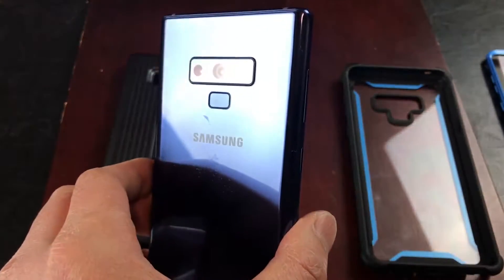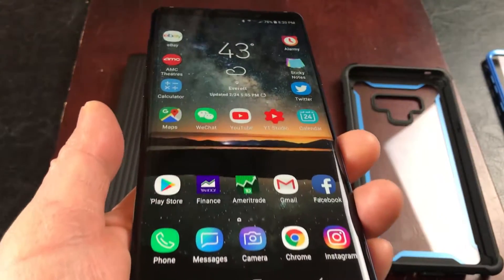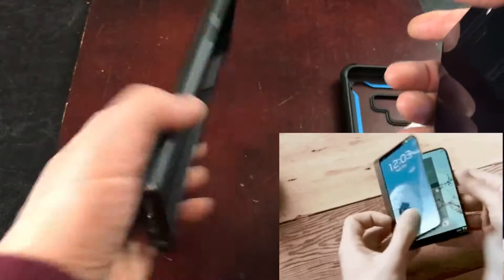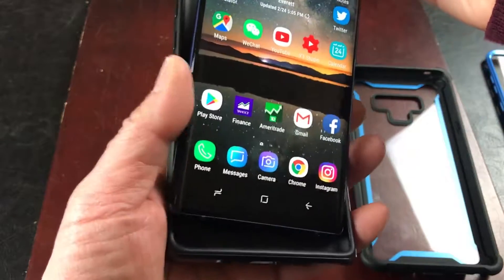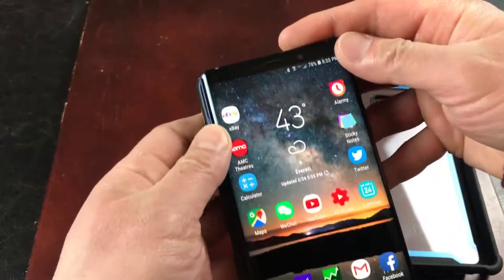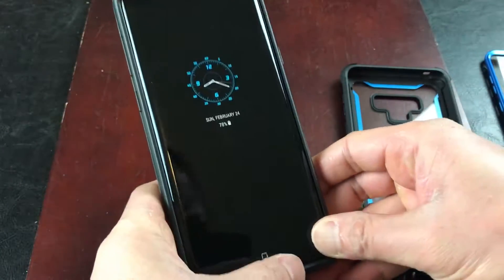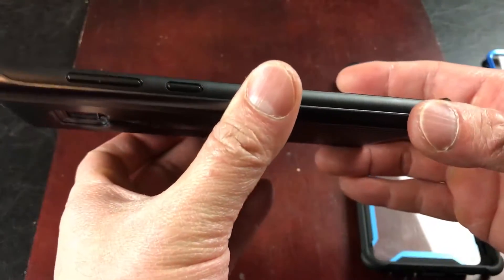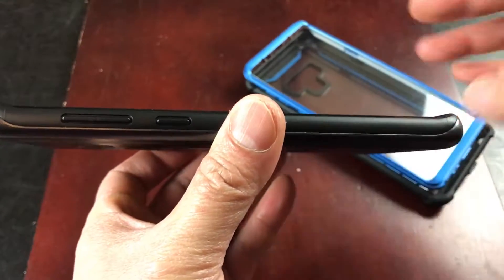I heard the Samsung Galaxy S10 is coming out soon this year and it's supposed to be foldable. I wonder when the Note 10 will come out. So I'm going to put this in the Samsung case — one side first, sneak it in, pop it in like that and it's good to go. Right off the bat I noticed a big difference between the eye-blazing and the Samsung.